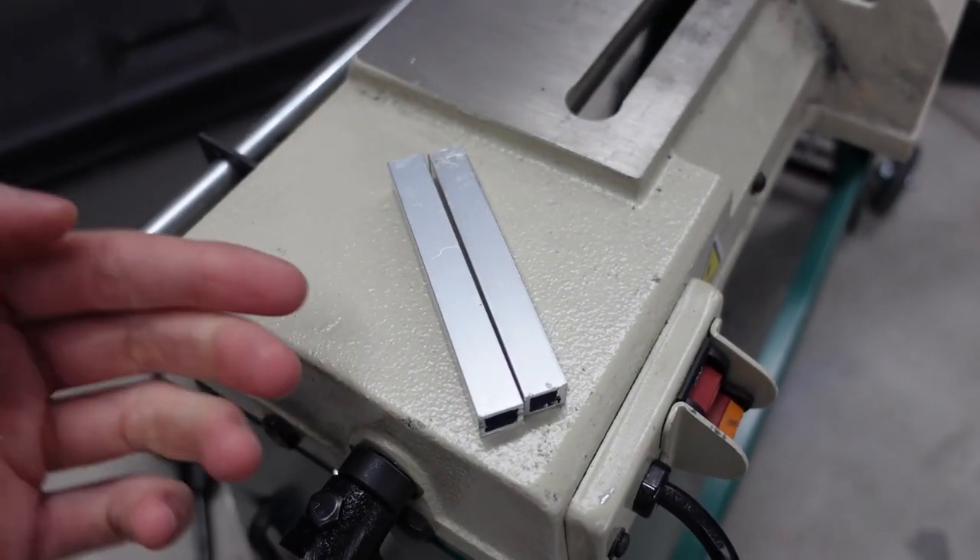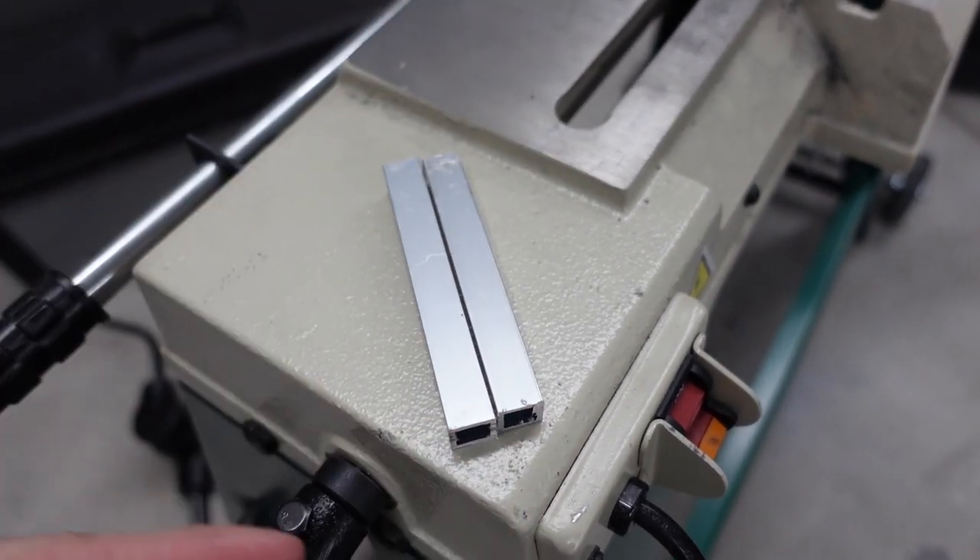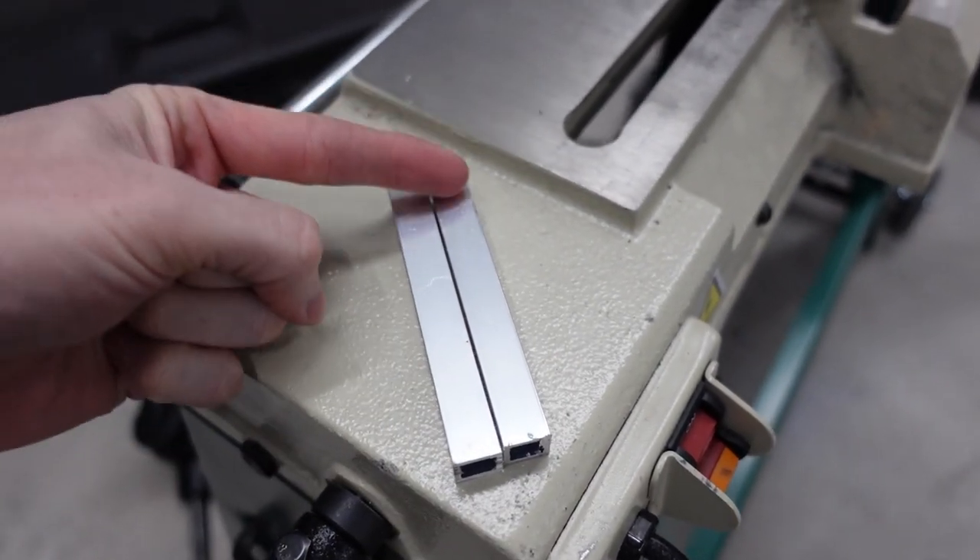To make that 15 degree rake of the grille, all we have to do is cut a couple of three and a half inch pieces and then cut them at 15 degrees on either side.